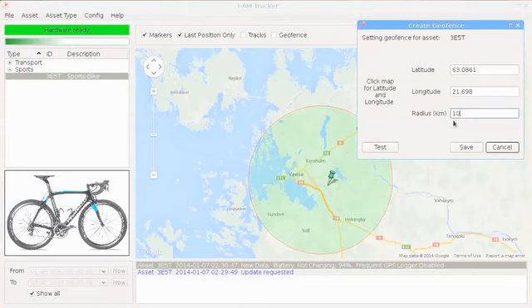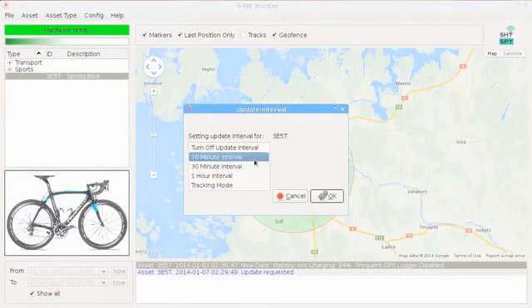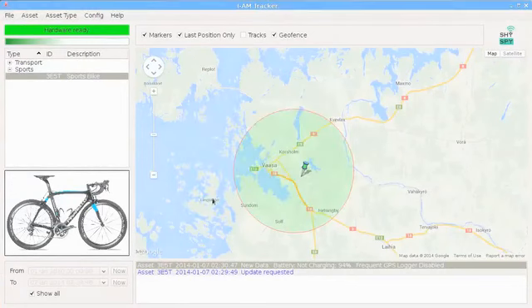Because you decide how and when Shyspy sends you updates, if you choose to use it just for security reasons there is no need for expensive monthly data plans.